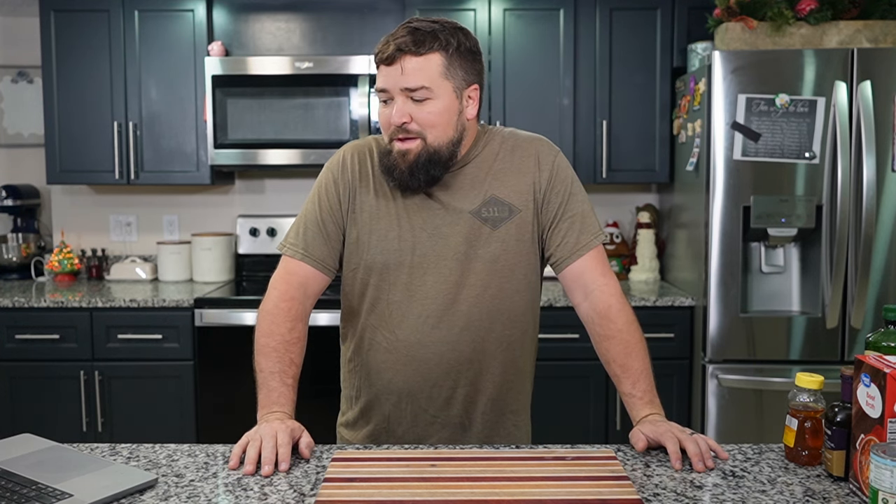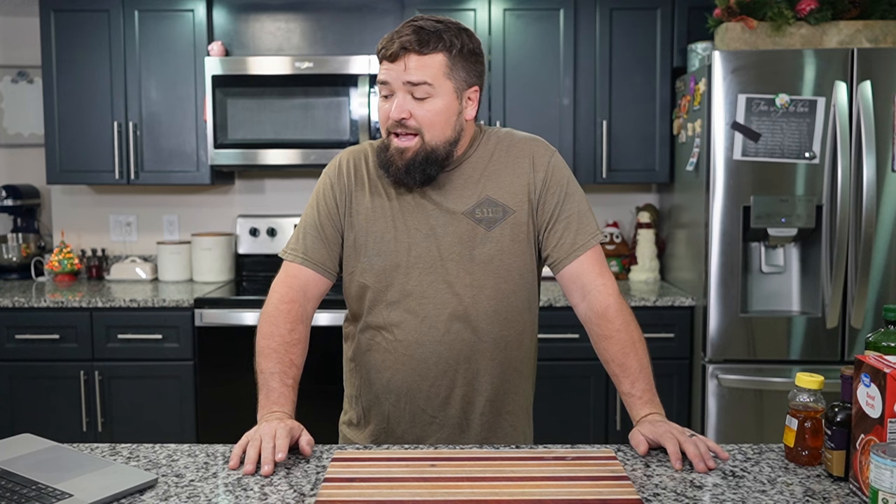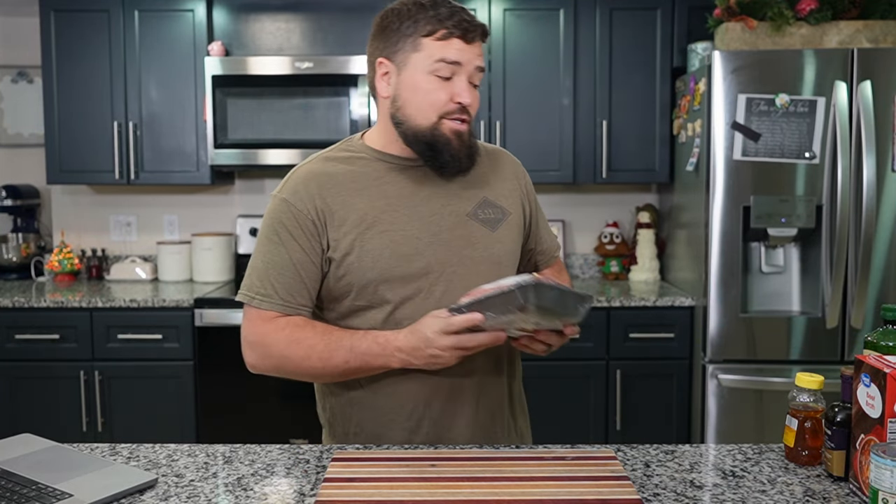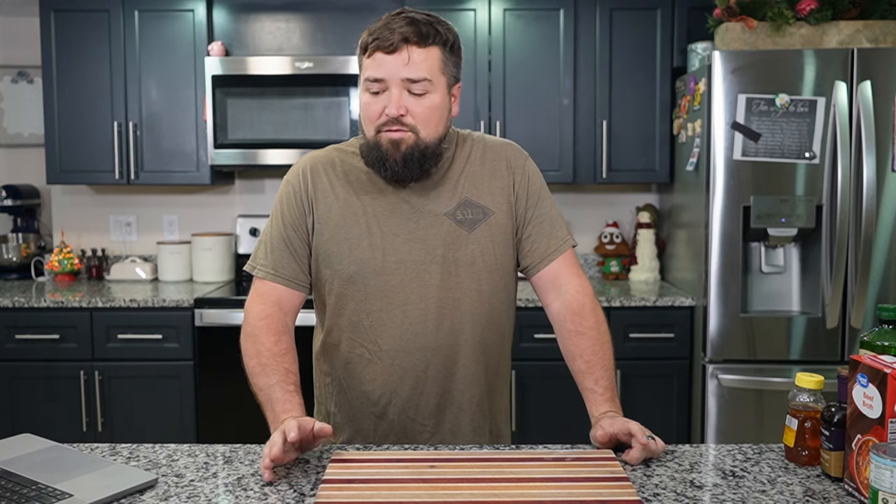Hey everyone, welcome back to the AI Kitchen. Today we're making something pretty crazy — elevated braised short ribs. I'm excited about this. This is, without a doubt, the most expensive recipe we've cooked on this channel. I'm pretty sure these short ribs were not cheap, but they're going to be delicious. I've had short ribs in the past — never this AI-created recipe — but I've always enjoyed them, so I expect nothing less.